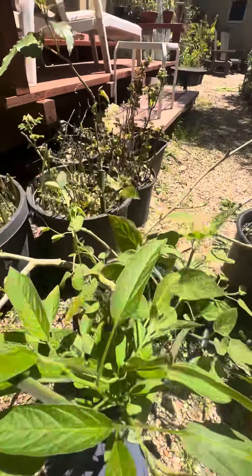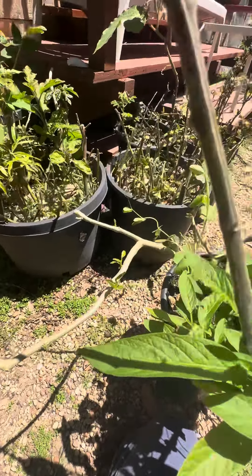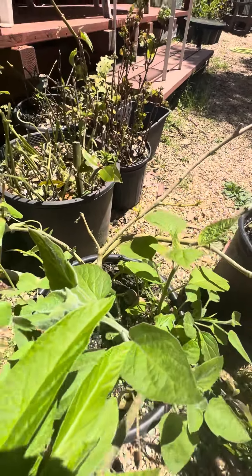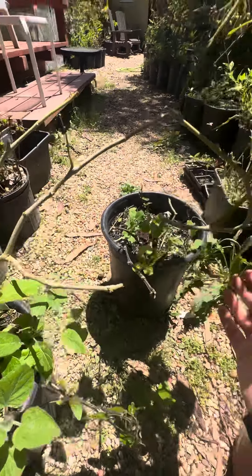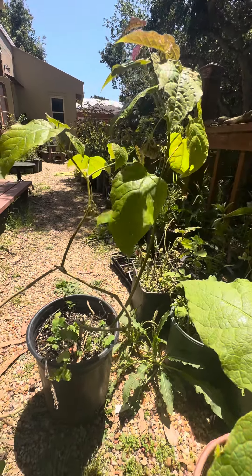With guava tamario, I haven't really tasted properly ripened fruit, but the ones I tasted were okay — comparable to regular tamarios, so nothing really to write home about. I love tamarios, it's a good tamario, just a little tougher to grow in our climate.